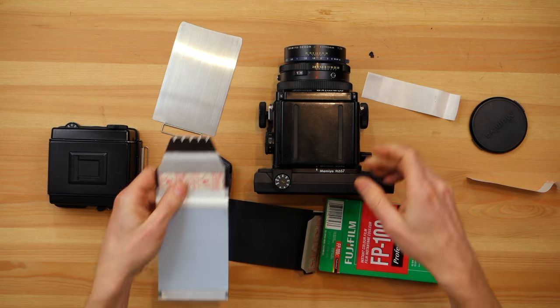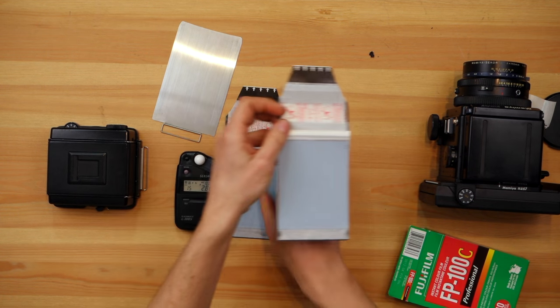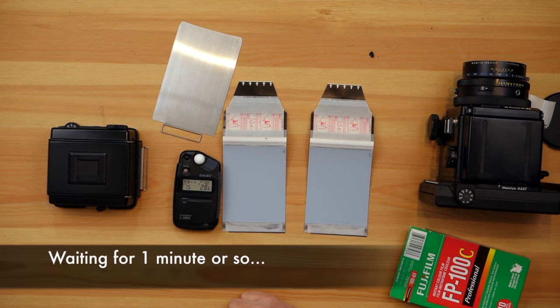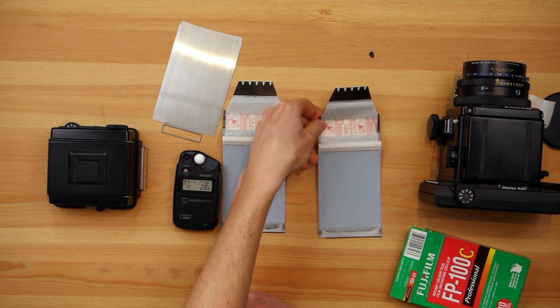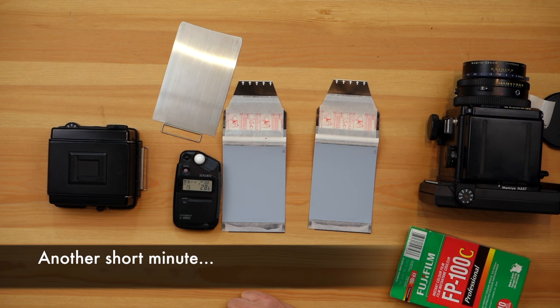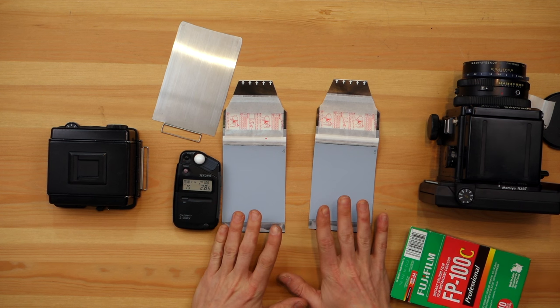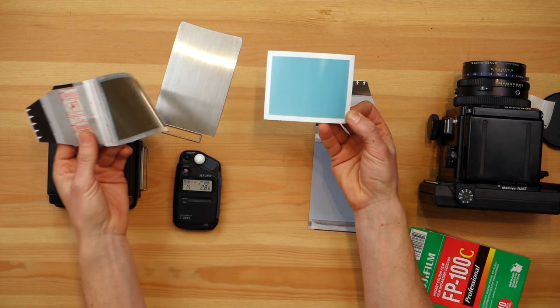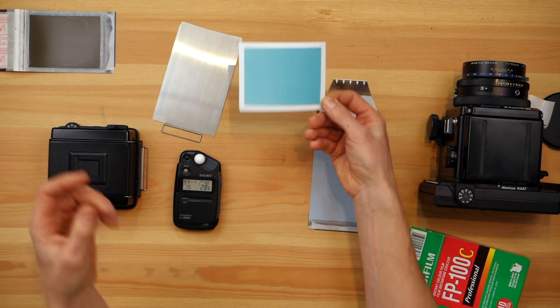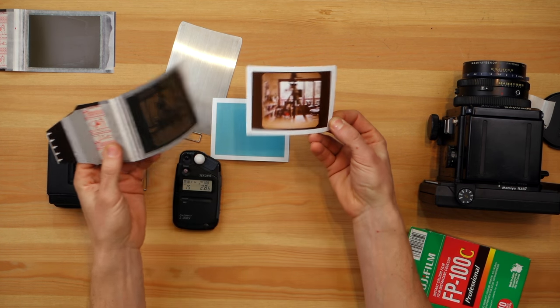Now I'm going to put the camera to the side and we have to wait a few minutes. Okay, that's two minutes — it's 20 degrees — so I'm going to peel the first shot, which should be all white or blue, and then peel the next shot, which should have a picture, or maybe not.